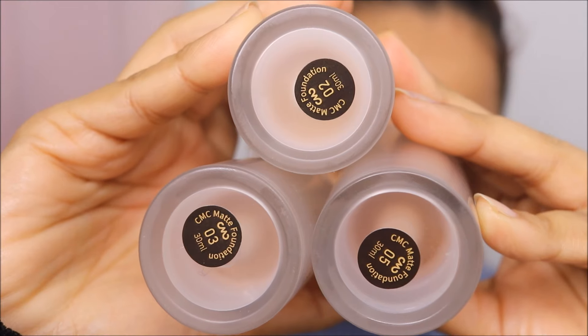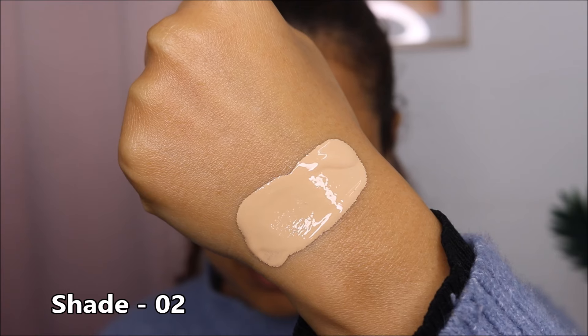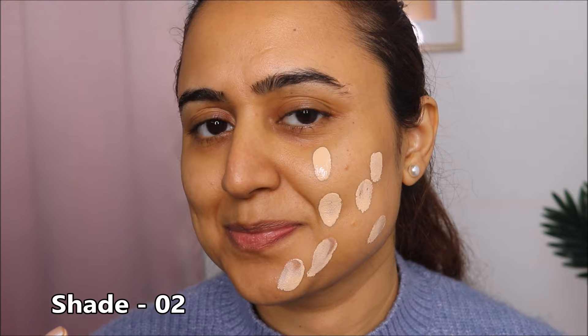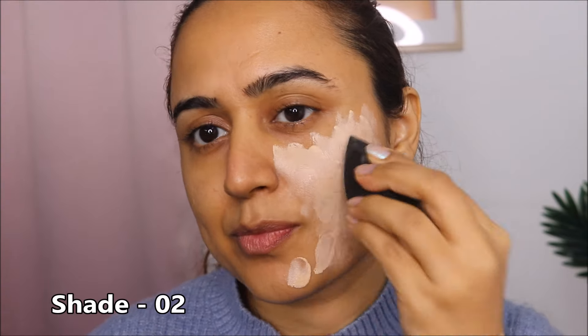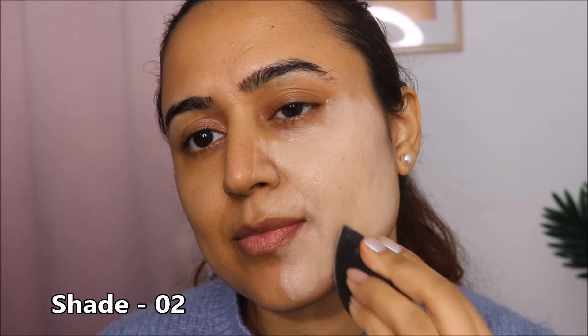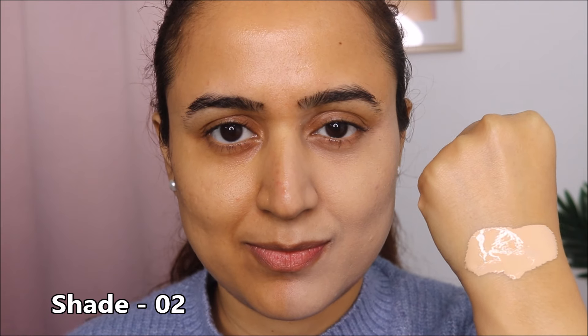Starting the swatch for Charmessi Milano foundation, I am first starting with shade 02. This is how the shade looks on my hand. I'm now dotting it on half of my face and blending it. This foundation is a beautiful formula — it blends like butter on your skin. I love foundations that blend nicely and effortlessly. The shade has a neutral undertone.